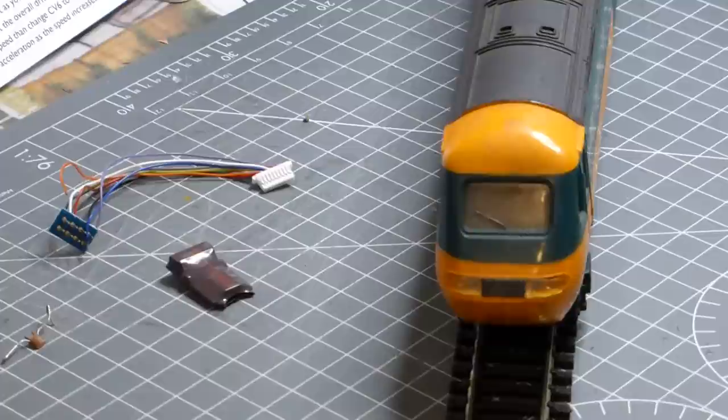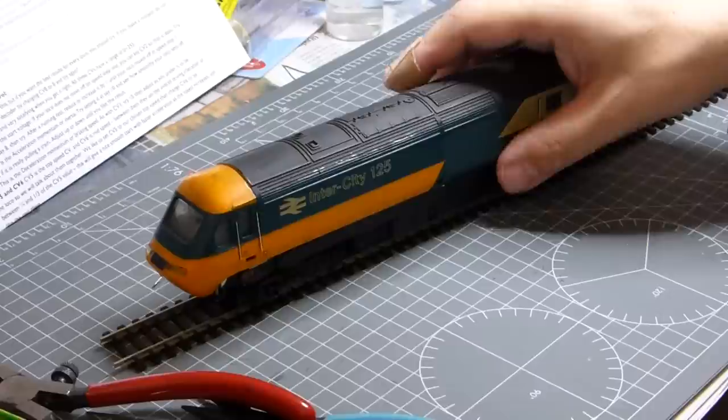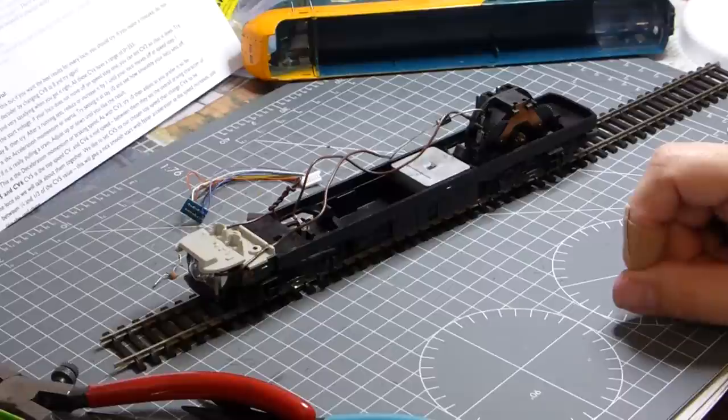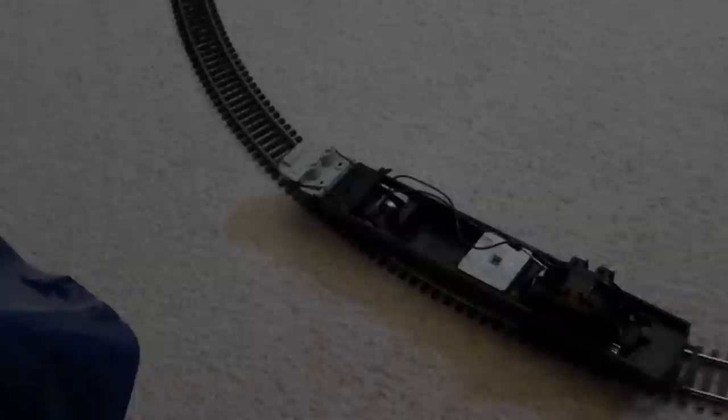Looking at the locomotive itself — I've already taken the top off to make life easier. Yesterday I spent the day taking the motor apart and cleaning it up, because it hasn't been running for about 30 years and had lots of old grease on it. It's running nicely now, which is one of the first prerequisites for converting to DCC: make sure the locomotive works well first.